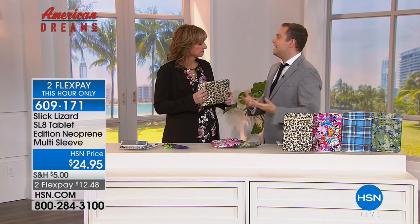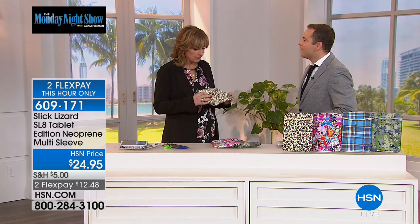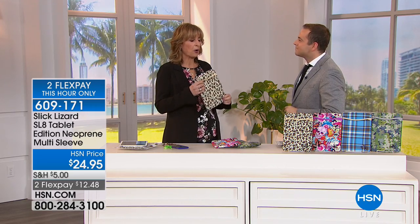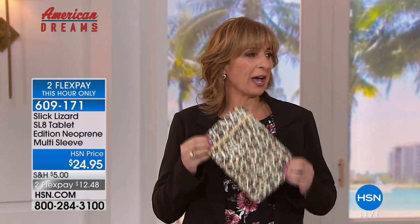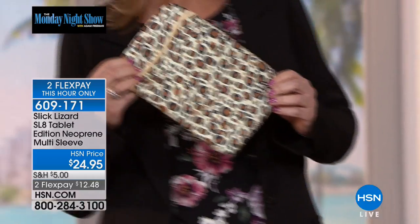You went out to find a nice fashionable case for your tablet and you couldn't find one. What I found was the cases that offered good protection really didn't look very good, and the cases that looked good really didn't offer the kind of protection I was looking for. So I took matters into my own hands — I thought I could build a better mousetrap, and I came up with Slick Lizard. And you did it!